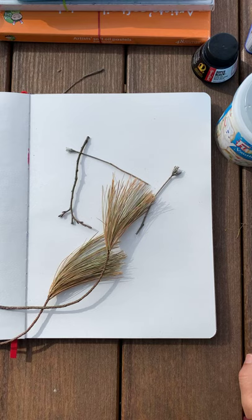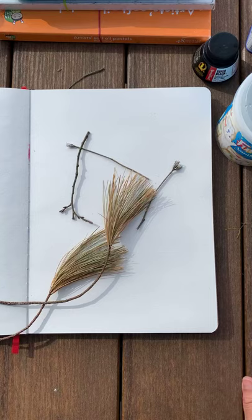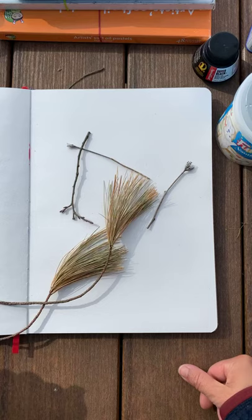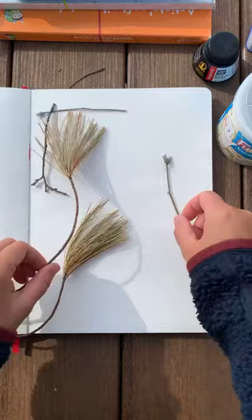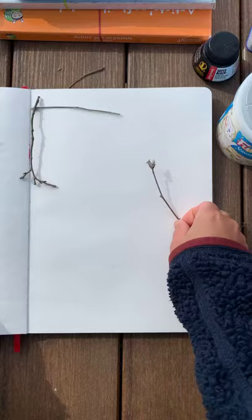For example, I had two geese here earlier — one goose, two geese. I think that's right. So we had two of them earlier and they were making the loudest noises, but now they have gone. Maybe we'll have some quiet. So I went on a walk today and found some really cool things that we could use as a brush. I want to try that out.